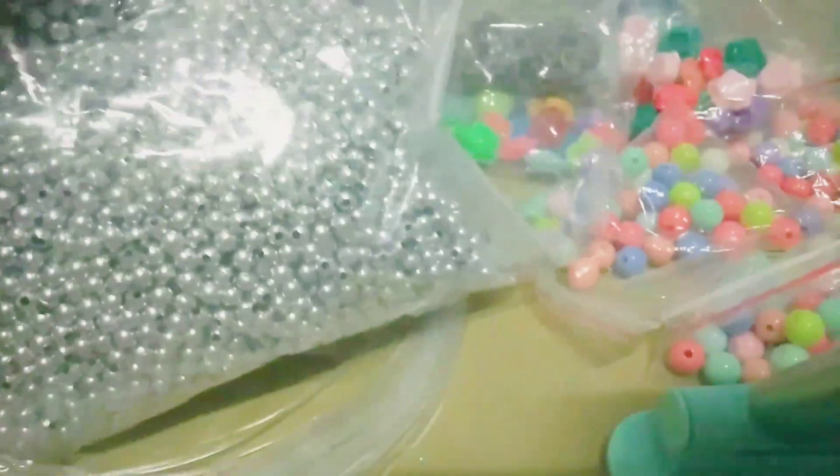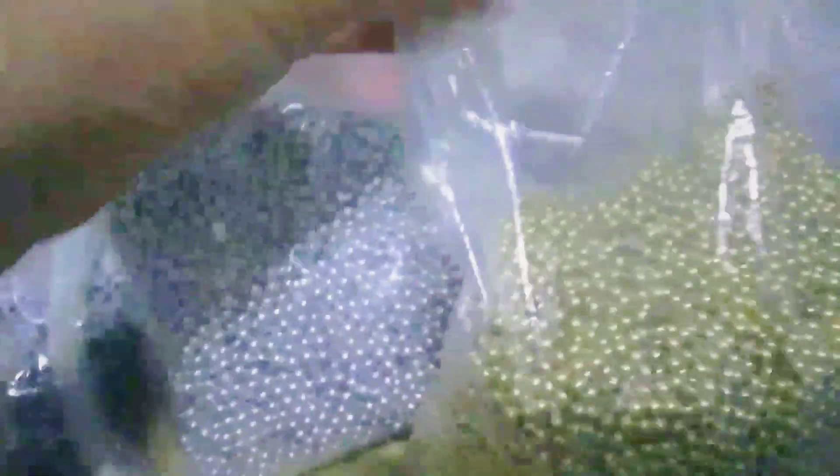And then, meron ako nitong spacer beads na size 3mm — silver and gold na yun. Ganito ito.